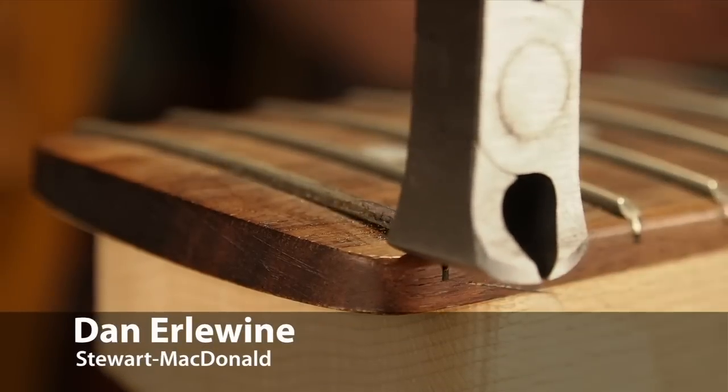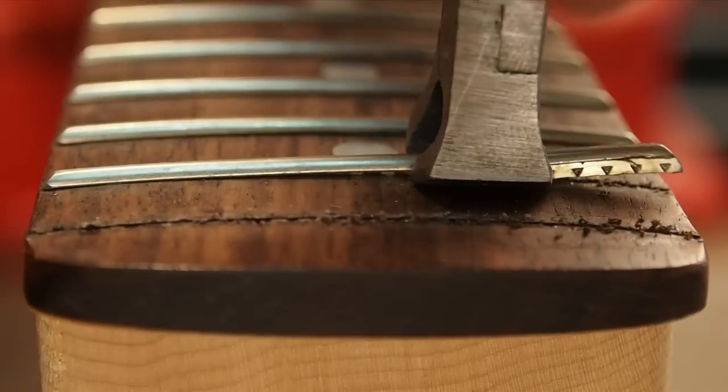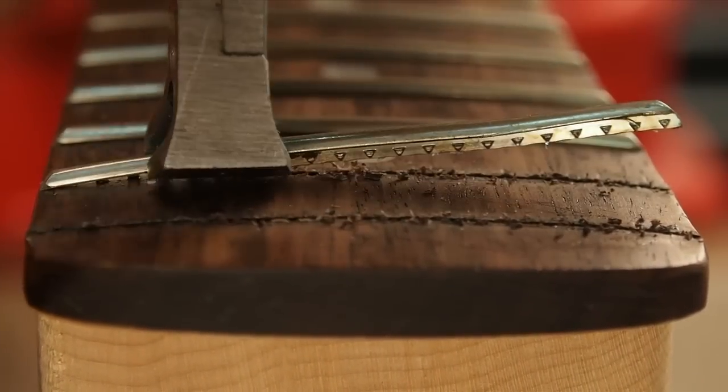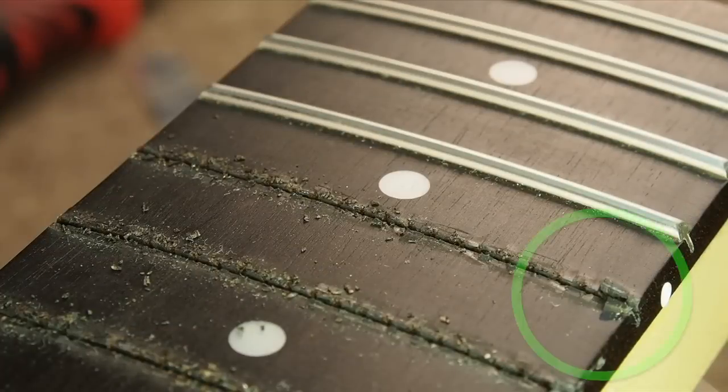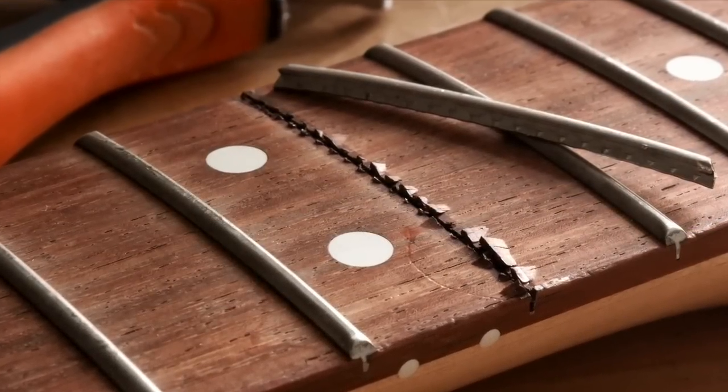Pulling frets would be easy if it wasn't for the chips. Even when you go slow and careful, those barbs are going to make little chips along the edge of the slot as they pull up and out. When you get chips, you have to stop and spend a long time gluing them back in and smoothing them out so the customer doesn't see them. It's not the easiest thing to do.